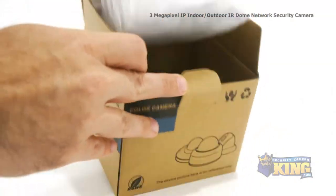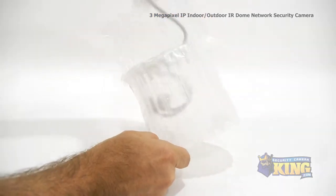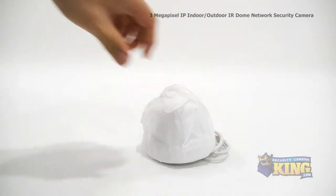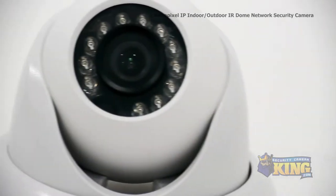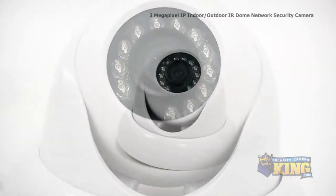This camera has a 1/3rd inch CMOS sensor, a 3.6 millimeter fixed lens, and an IR distance of 50 feet. This camera gets an incredible resolution at 3 megapixels, or 2048 by 1536 resolution.